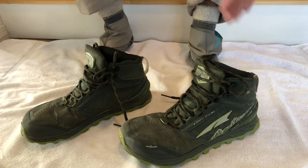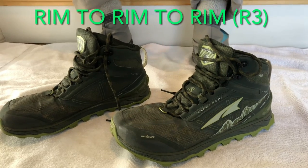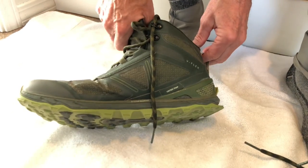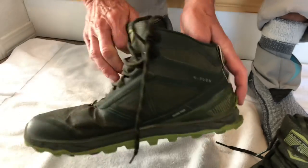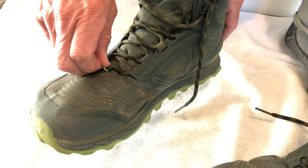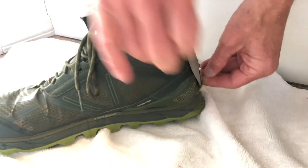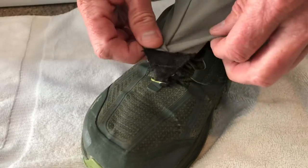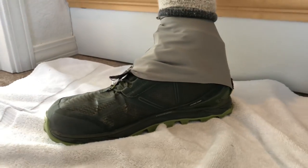For long hikes, particularly Grand Canyon rim to river to rim, and rim to rim, I like a mid shoe for the extra ankle support. These are Altra Lone Peak 4s, and you can see they are equipped with the gaiter trap and the hook, making gaiter use very easy even on a mid. With the gaiter traps on a mid Altra, putting the gaiter on is simple and effective, and rocks stay out.